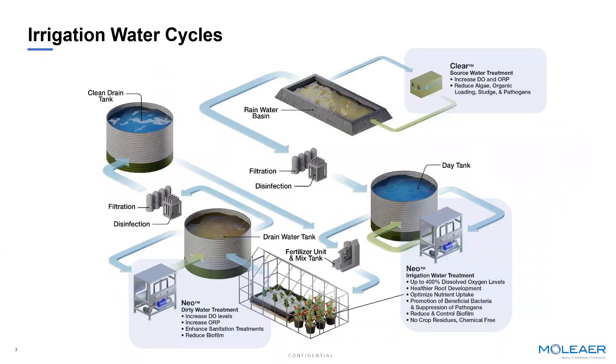When we think about where we can add nanobubbles to the irrigation process, we're really talking about all sources of water, starting with the storage water tanks or ponds — some man-made, some natural — that could be outside the farm or outside the greenhouse, as evident in the picture at the top. Often these sources of water are stagnant, sitting there sometimes in high temperatures in the summertime, and algae will form.